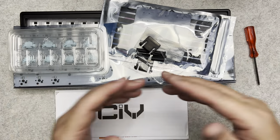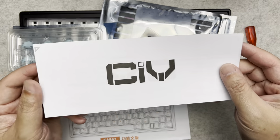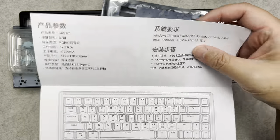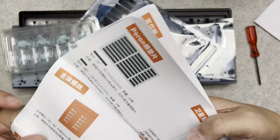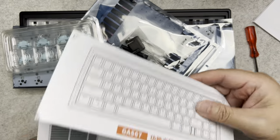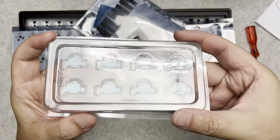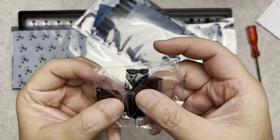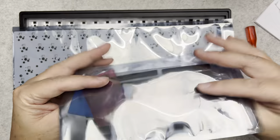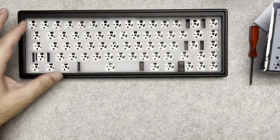So this is what comes in the box: you've got some instructions, a warranty card — it's all in Chinese so you might need to use Google Lens to translate it. You've got the stabilizer wire, the stabilizers, the standoffs, the feet, and the gaskets. This is a gasket keyboard so it's not screw-mounted. And here's the PCB board — try not to damage it.